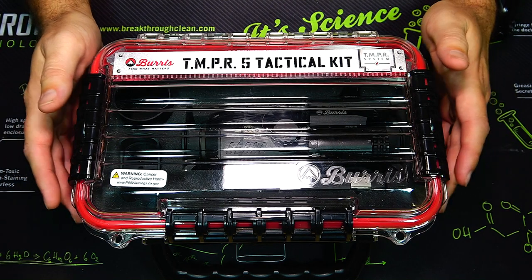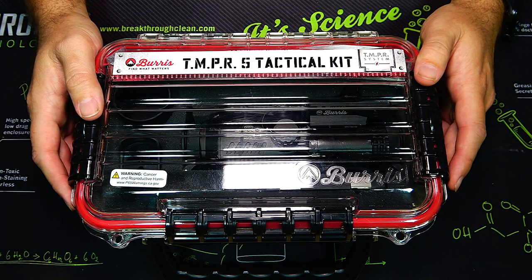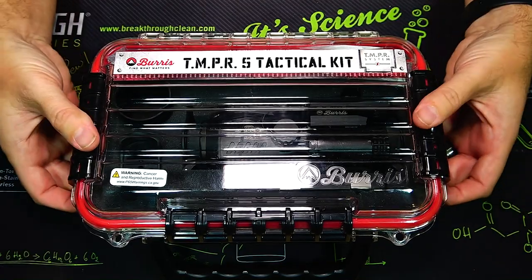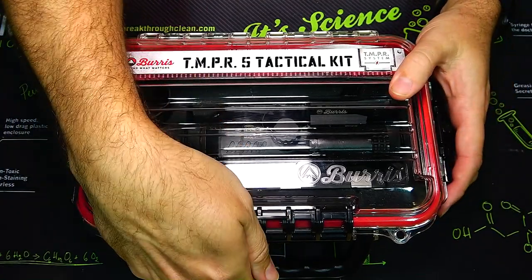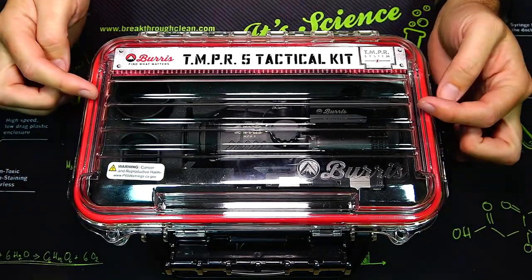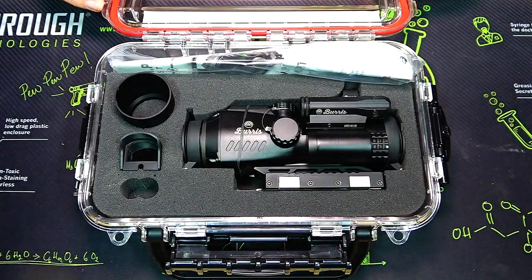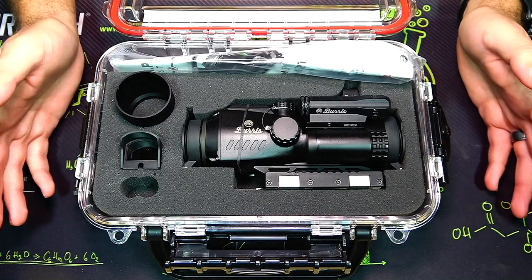This is the Burris TMPR-5 tactical kit — a complete kit that's really interesting and unique in how it works. It comes in a hard plastic case with two locks on the side and another locking lever on the front. It's also red O-ring sealed — you can see these red rings on the side — so it's waterproof. When you open it up, you see all the contents.